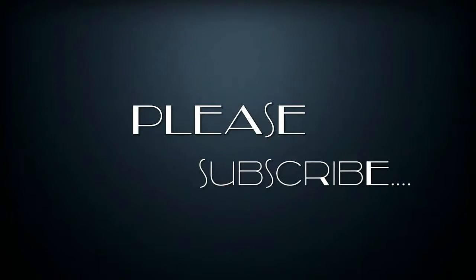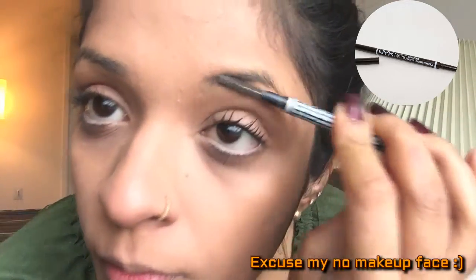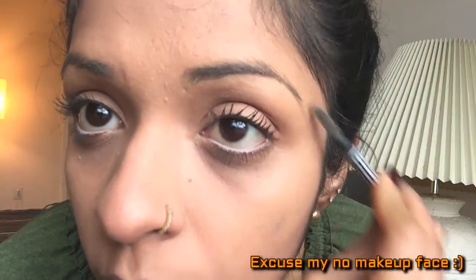I'm starting off by taking the spoolie side of the NYX brow pencil and just combing my brow hair in the direction of their growth, or basically the direction that I want them to be, which is exactly in the direction of my brow hair growth.